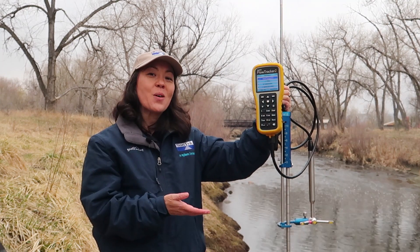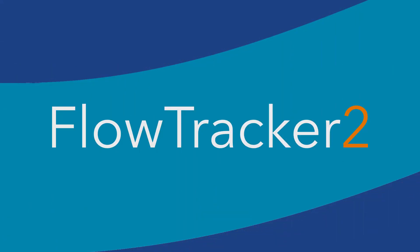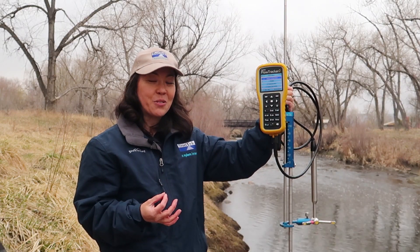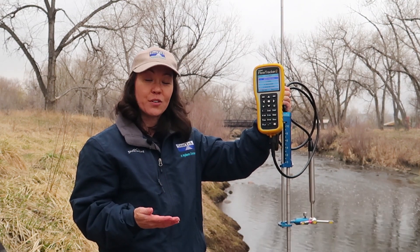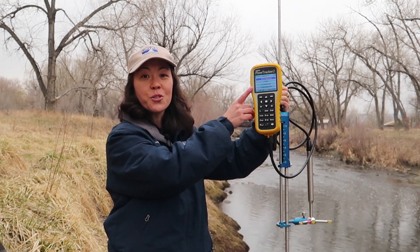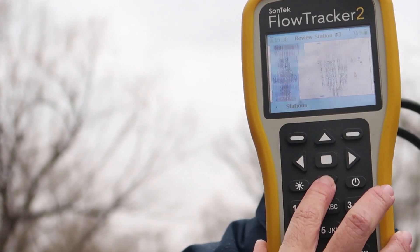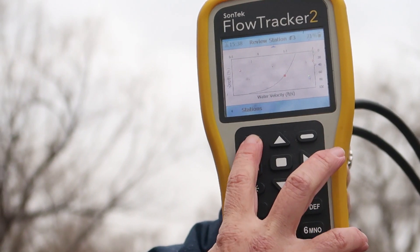On the other hand, what if your river is relatively small and shallow — it's wadeable, you can get into it? Well, then the FlowTracker 2 might be a good option. The FlowTracker's ADV technology has been around a long time and has been trusted for high-precision measurements. It uses the same wading method you might be familiar with from mechanical meters, but unlike mechanical meters, the FlowTracker has a nice color screen. We can show verticals on the screen literally while you're taking them, calculate the discharge as you go, and allow you to make edits as you go, so you get your QC data in the minimal amount of time.